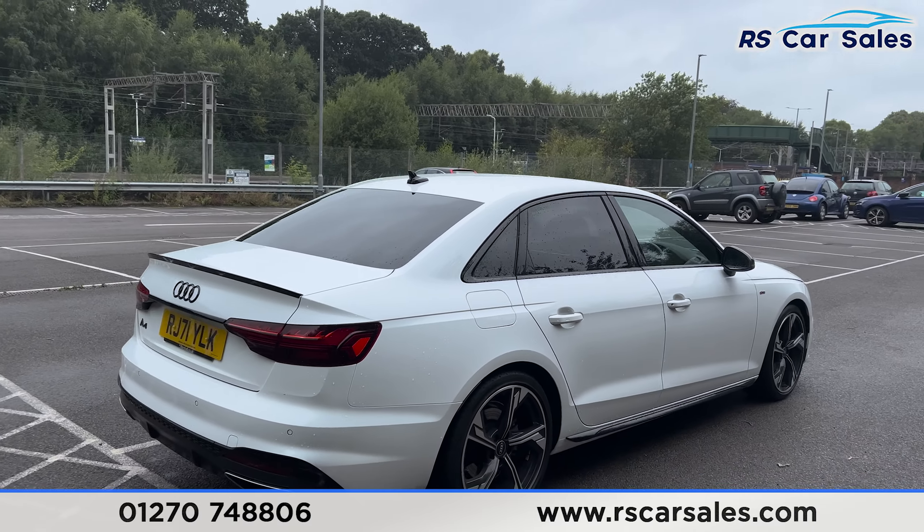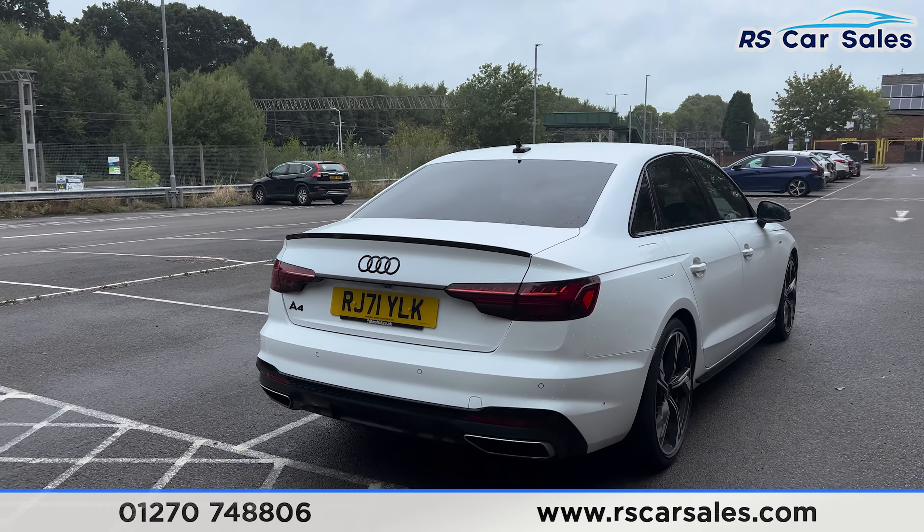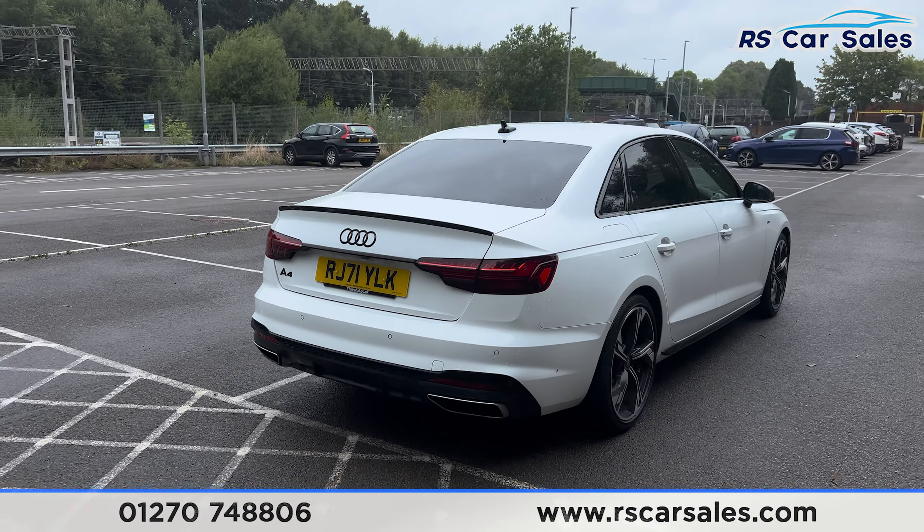We do also have front and rear parking sensors with a rear reversing camera. Again we've got the black Audi badge on the tailgate along with the A4 badge as well.